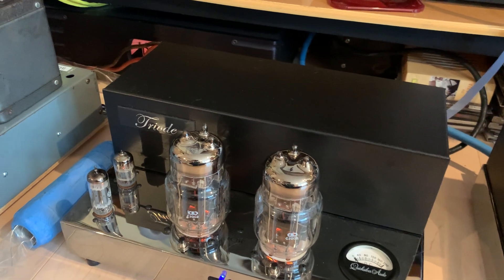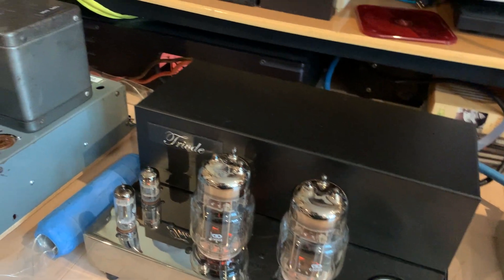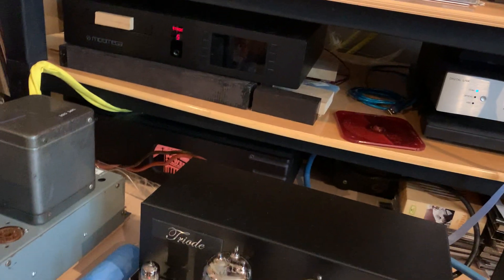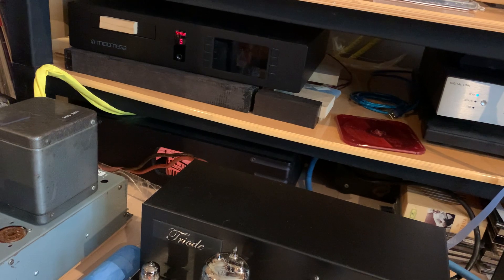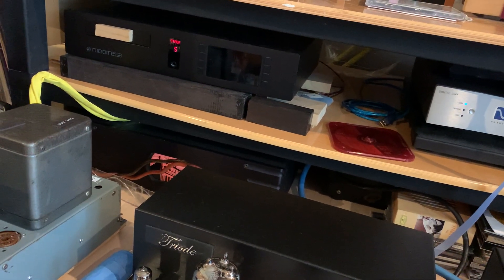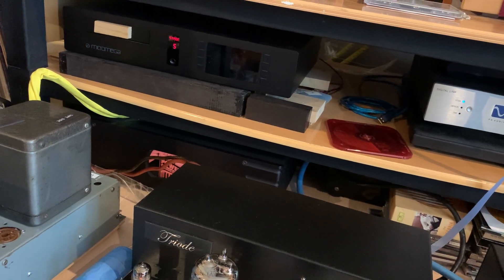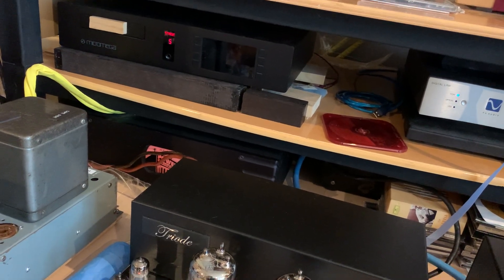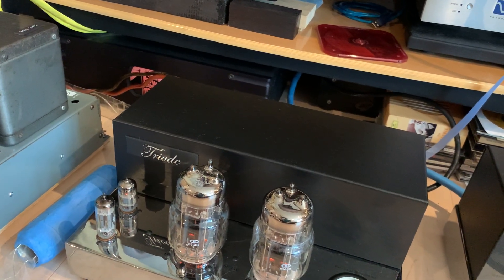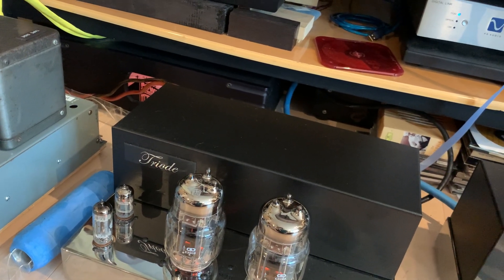So since I stripped these cables, I've been running them with my triode amp to break them in, because after you cut a cable and re-terminate the ends, you need some break-in time until everything settles down and they are able to perform properly.